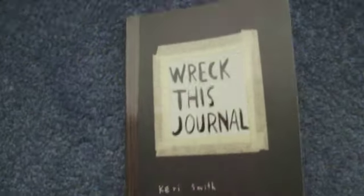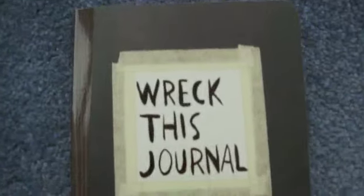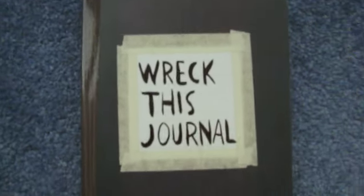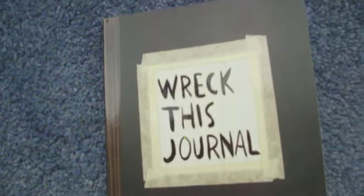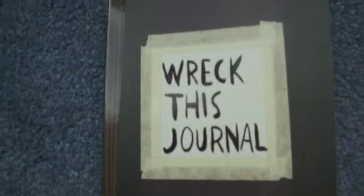I'm sure a lot of you know what it is and I don't need to explain it, but if you are interested, I will leave a link down below that explains more about it and about the author. I saw this actually on several YouTube videos and I thought, oh this would be really cool.